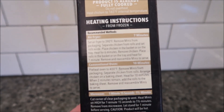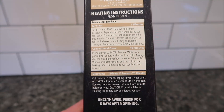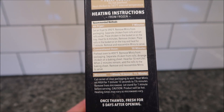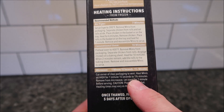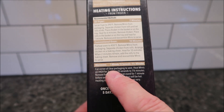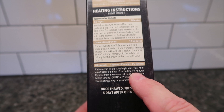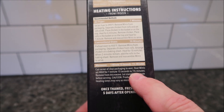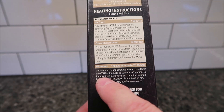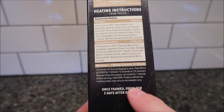It has air fryer directions. The recommended methods are the conventional oven — those are what they recommend. Of course, we don't do ovens or air fryers on this channel; we do microwaves. So we're going to do the microwave. It does say heat from frozen — cut the corner of packaging to vent, heat on high for one minute and 15 seconds to one and a half minutes. I'll probably just do around 120 seconds. Remove from the microwave and let it set for one minute before serving. Caution: it'll be hot. Heating times may vary.